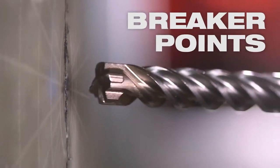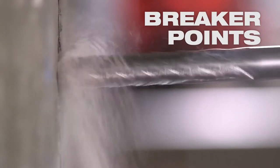Breaker points on the tip of the bit pulverize the material quickly, leading to faster drilling speed.